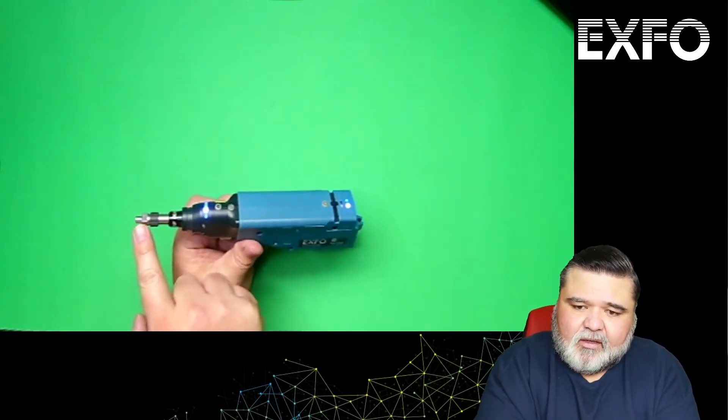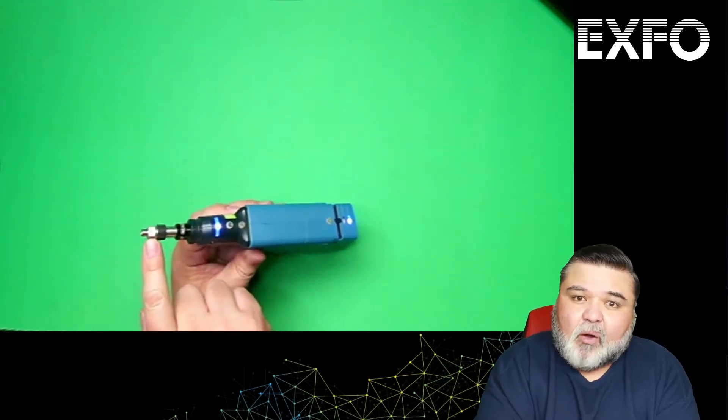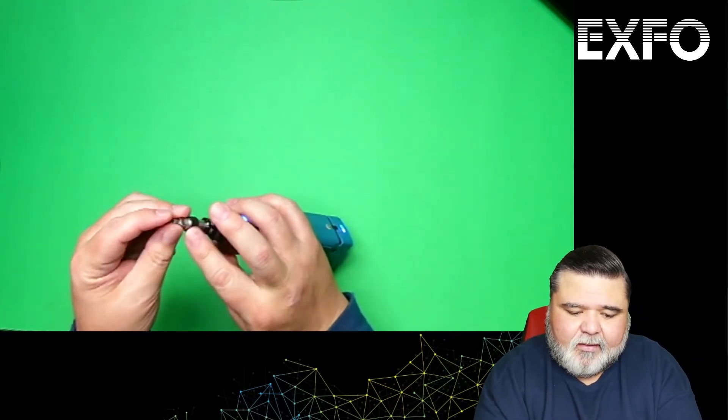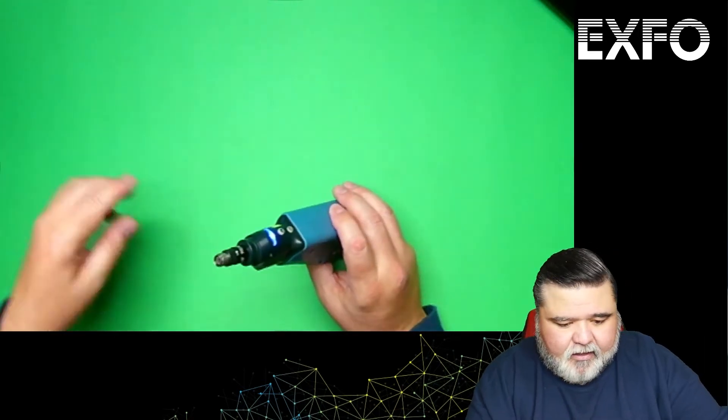This is the actual tip nozzle itself. Right now I have a SC bulkhead UPC adapter on there. There's a screw here — I can unscrew it and take it off to change the tip types. It is keyed, so there is a key on the actual nozzle itself.